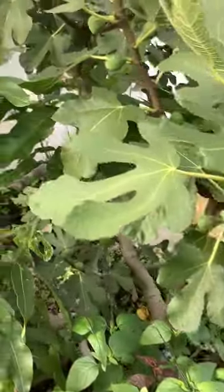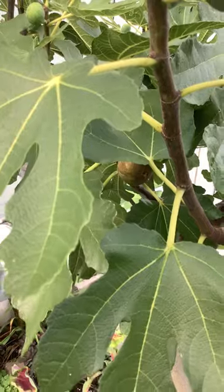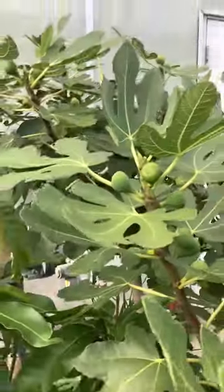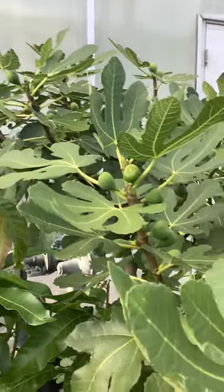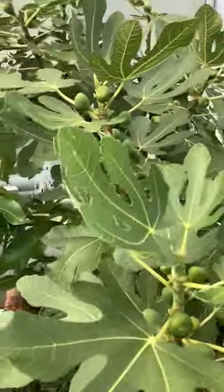I almost gave up on this tree because it was getting big and I wasn't getting anything off of it. I gave it one more year and here it is, producing. Anyway, that's my review — for East Coast zones 6b and 7a, I would recommend growing this tree in a pot, and possibly in-ground, which is the next step I'm going to take.